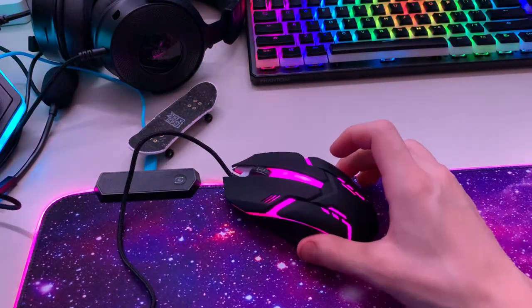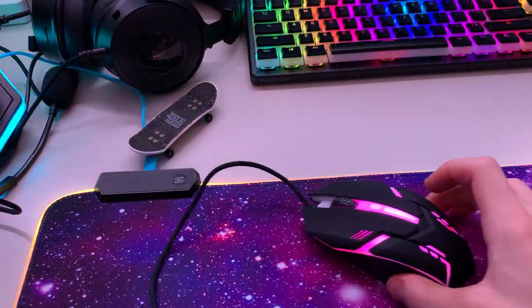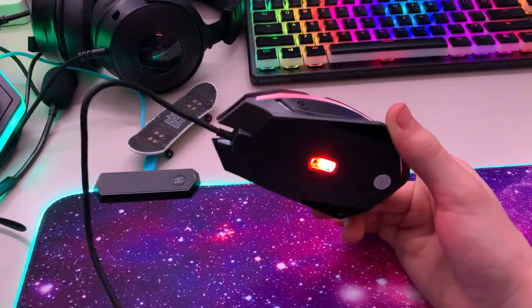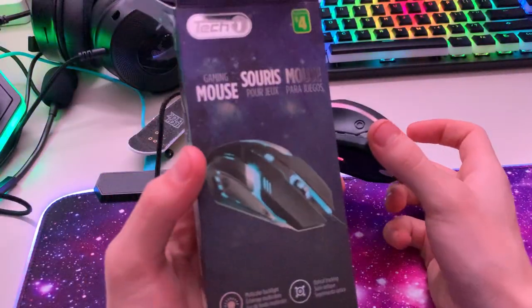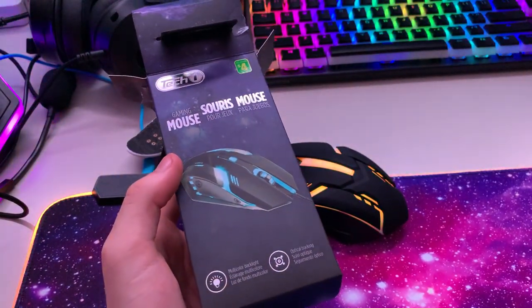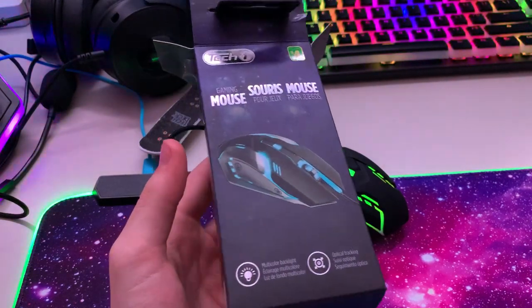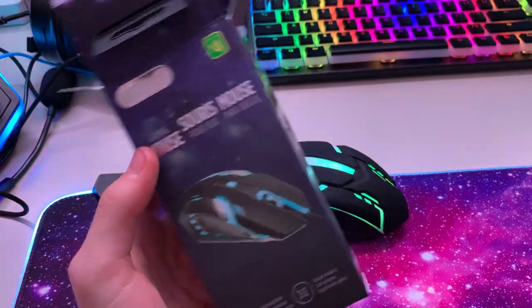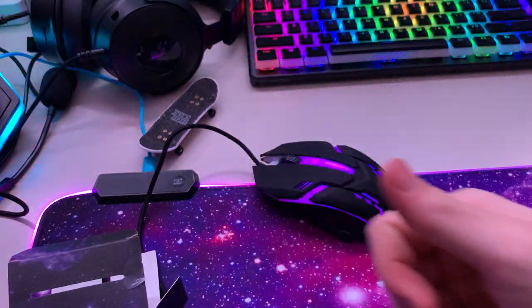Here it's pink but over here it's a different color. Anyway, that's my review. If you find it at your Dollarama, go ahead and buy it — it's really cool. Bye!